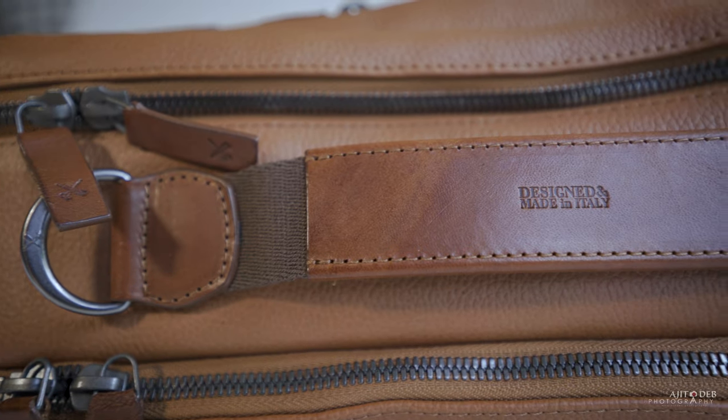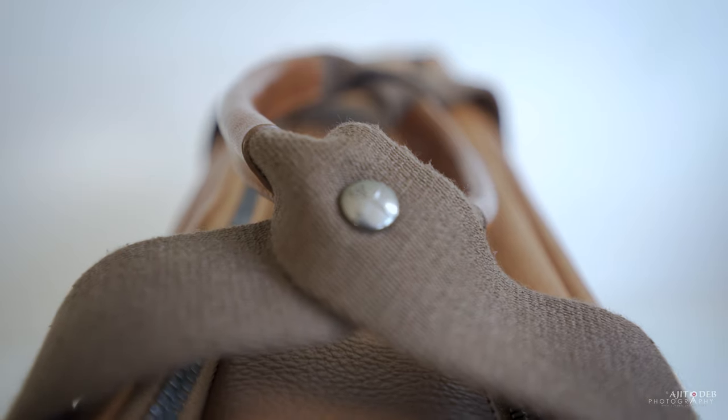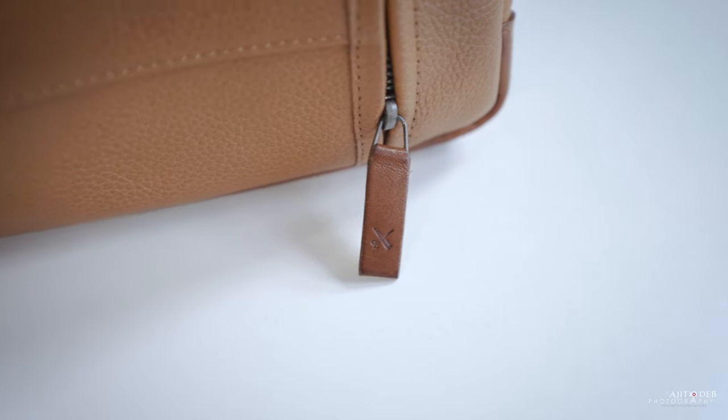Looking at it, there are some wonderful details all across the bag. This handle actually says 'designed and made in Italy' embossed on it. You can see the Barbershop logo on things like the metal buttons and the end of the leather zippers as well. You've got the scissors logo on there.